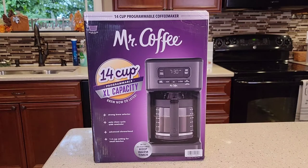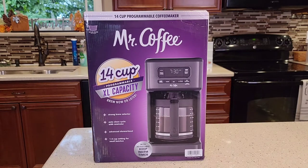Hello everyone, this is Just a Dad. Today I'm going to do a review on this Mr. Coffee 14-cup extra-large capacity coffee maker, model number BVMC-DC14BL1DK. This retails for $50.